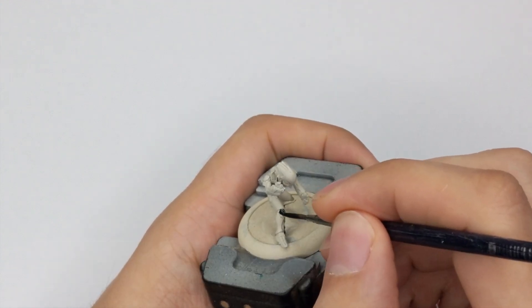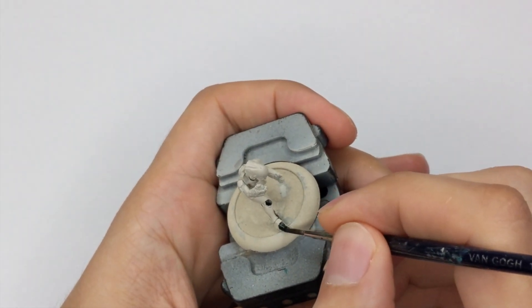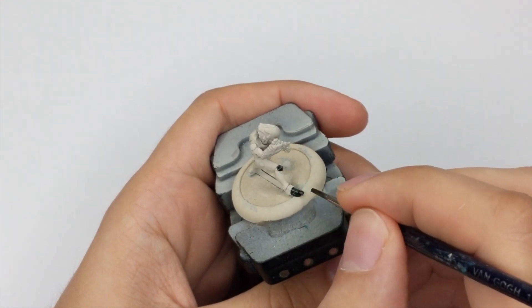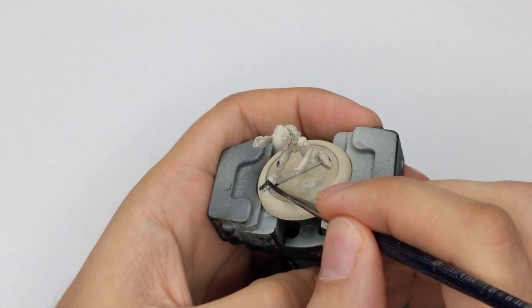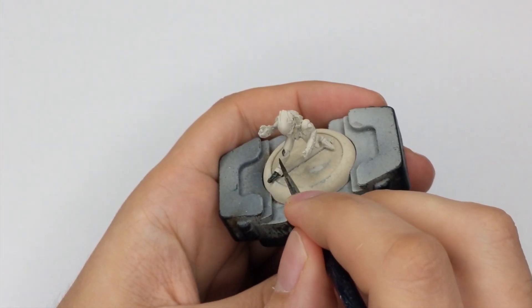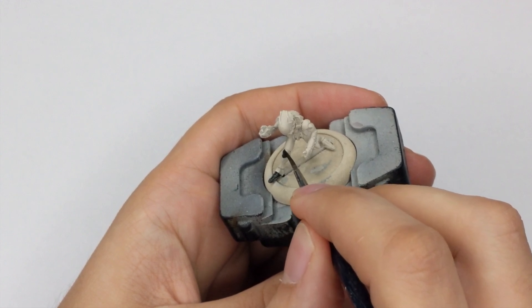Then I will use Black Templar Contrast paint. I will use it straight from the pot and apply it in one very thick coat around all the parts that I want to be black — so that will be their feet, their hands, and the spots they have under the armor, like their exoskeleton.